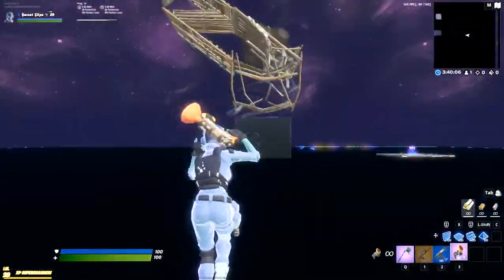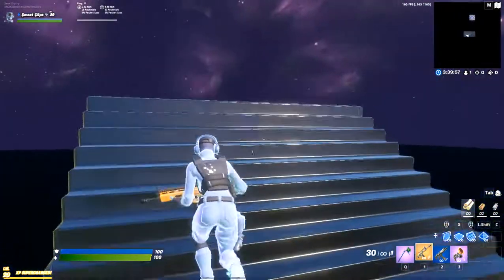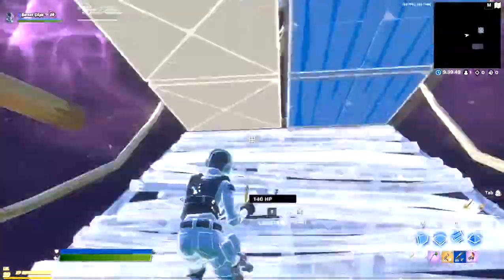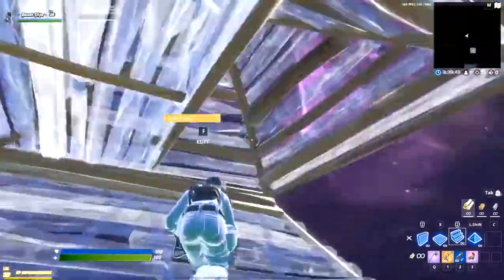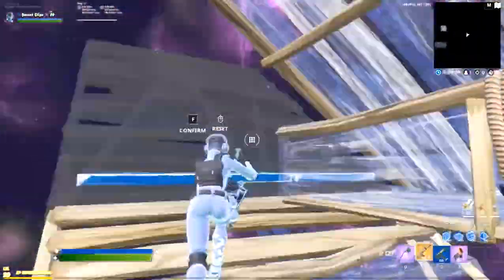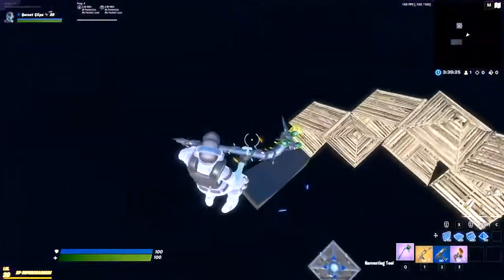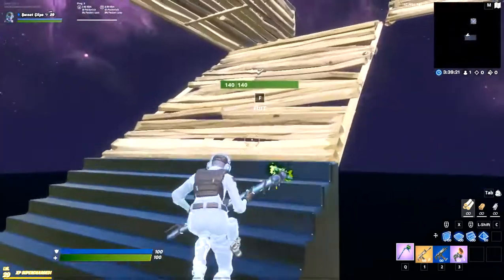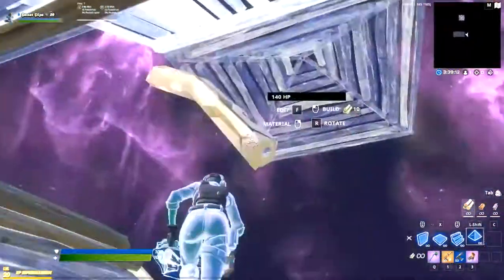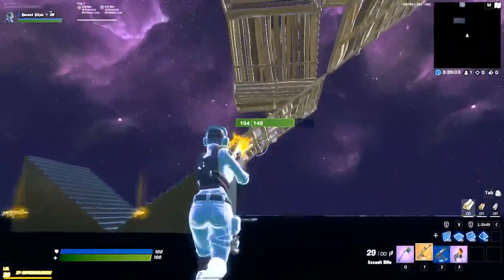I'm just embarrassing myself on this one, but back to the point. If you put those all together you got: first one, second one, and then the second one. And just like that — did I get all that off of that one thing? The first one, the second one, the third one. Okay, I think you got it.